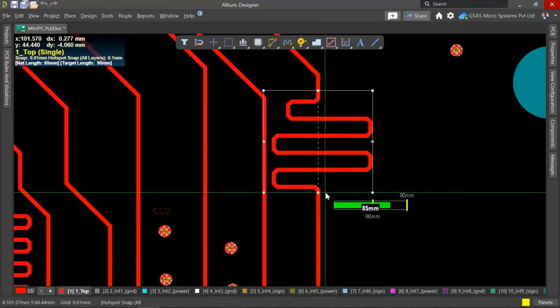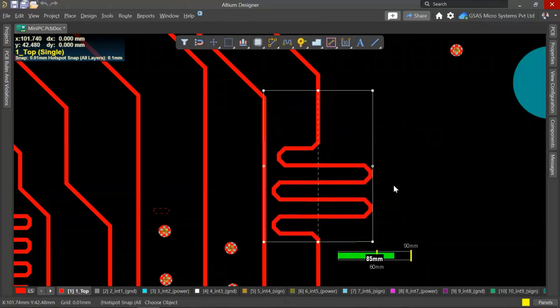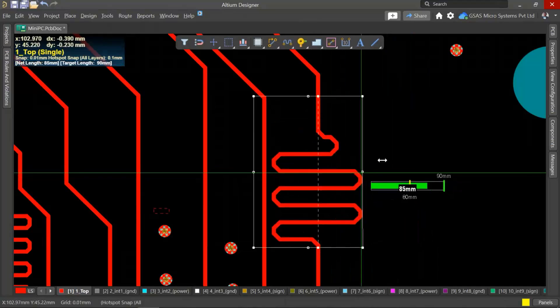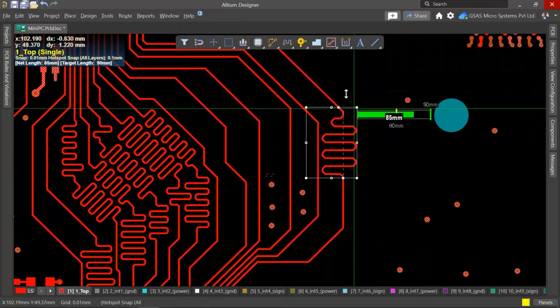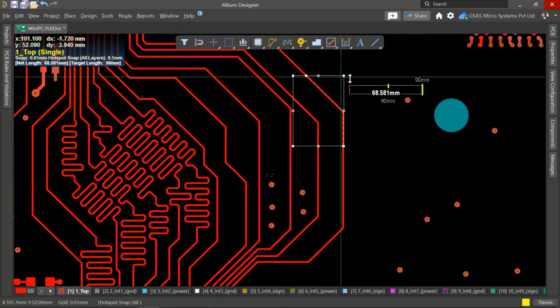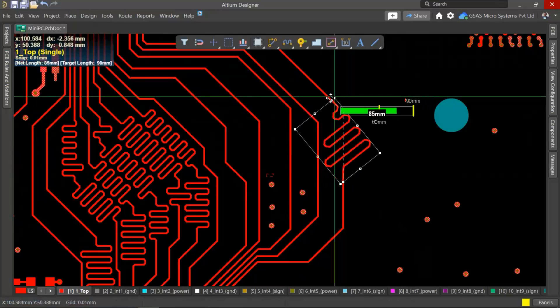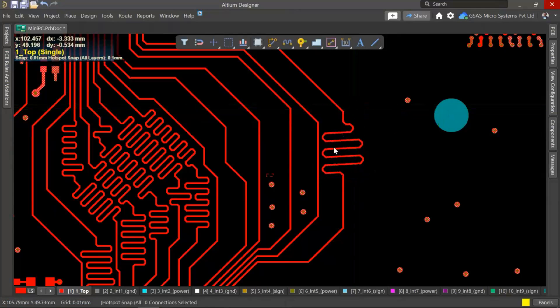You can move the tuning pattern to your desired location and it will automatically adjust as per the space available. If you want to rotate the tuning pattern, just hold Control and you can rotate it as required. This is how you do accordion tuning — these are the improvements that have been made to accordion tuning in Altium Designer.